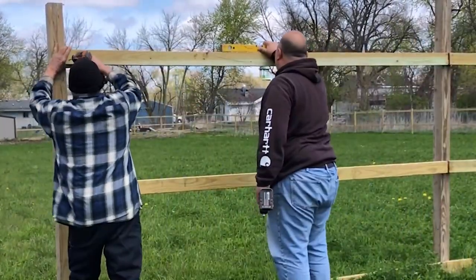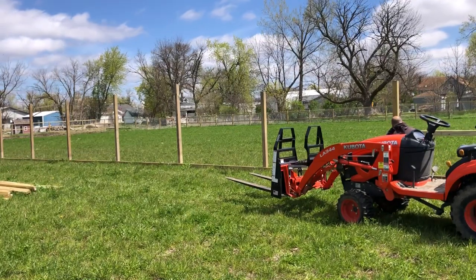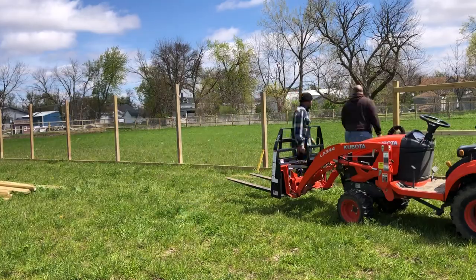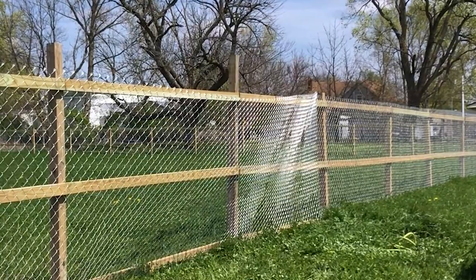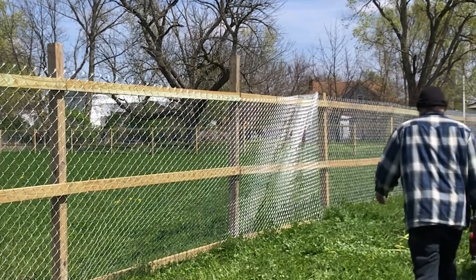I've been busy with lawnmowers and other scrapping projects and hadn't had a chance to get back over here and finish this fence up. We had a few days of bad weather, but today we're trying to get her done so we can let the ponies loose in there — and the goats. They've been waiting anxiously to get on the other side of the fence.